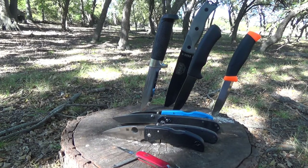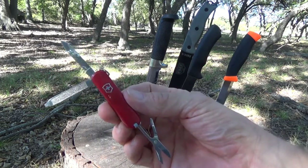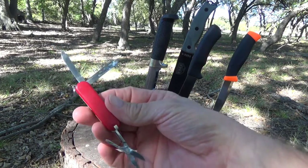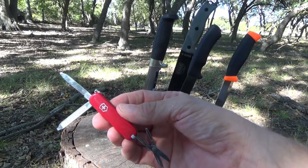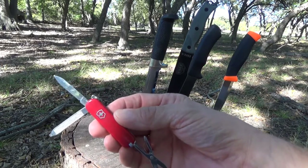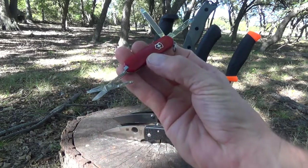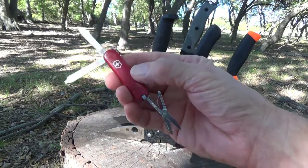So first, let's talk about some folding knives. I always carry a Victorinox Classic SD in my pocket, and I have since the mid-80s. They're awesome, and many thru-hikers carry nothing more than this. It's extremely versatile — you get a blade, scissors, nail file, tweezers, and a toothpick.